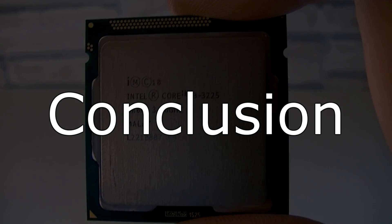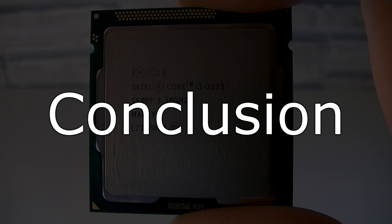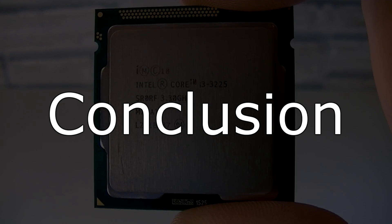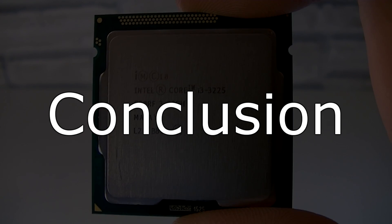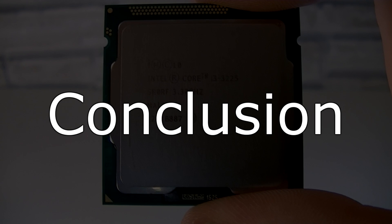You might be asking: why are the i3-3220 and i3-3225 so close in terms of CPU performance? Well, these pretty much are the same processors, but the only difference between these two is the integrated graphics. The i3-3220 still uses the older HD 2500 GPU, while the i3-3225 uses the new HD 4000 graphics.